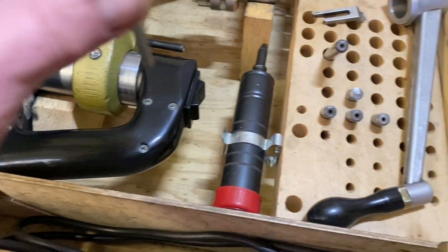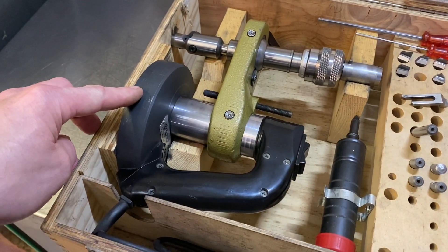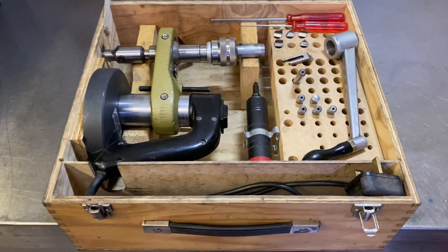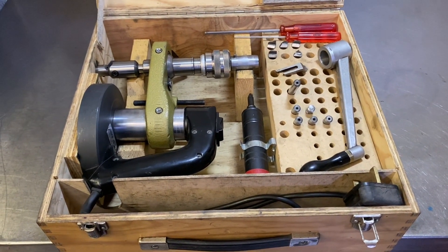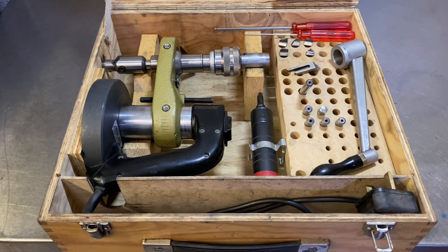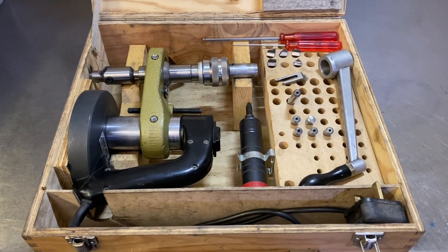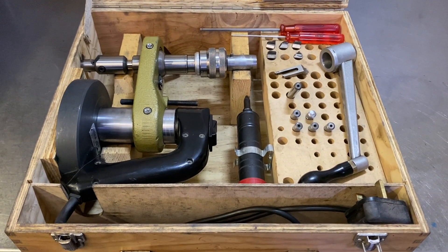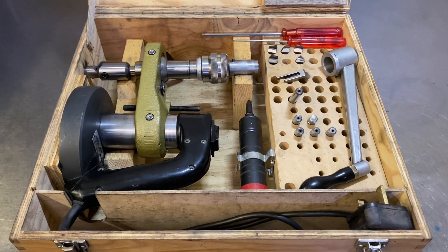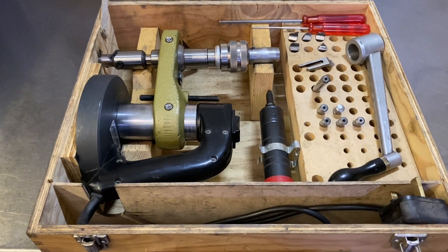This requires 240 volts electricity because this is a magnet that fixes to the head, rather than the earlier Serdi system which bolts to the head, which can be a bit finicky. This is much quicker and easier to use because it's just a magnet, and I think Serdi have actually made the Serdi micro magnet using a similar system to this, but this originally came out in the 70s.